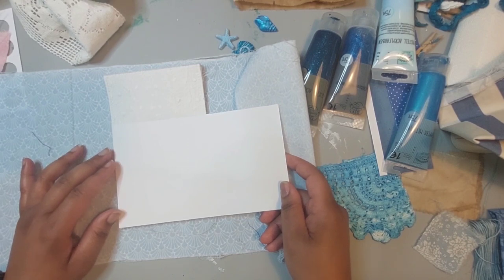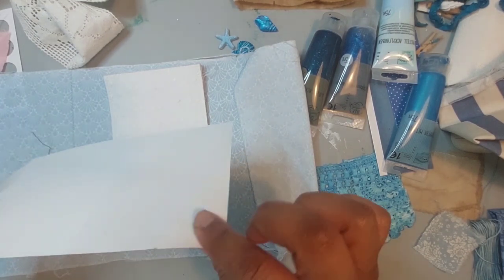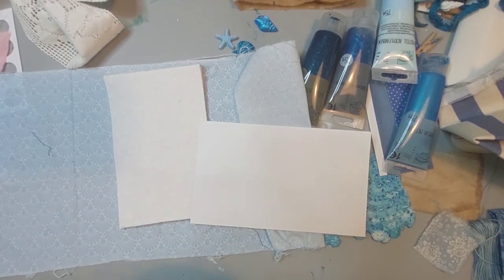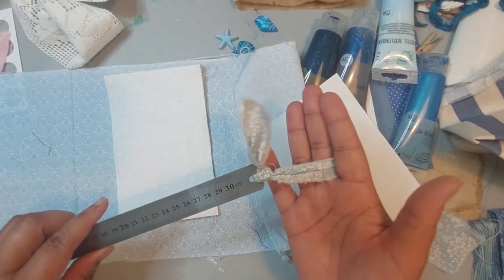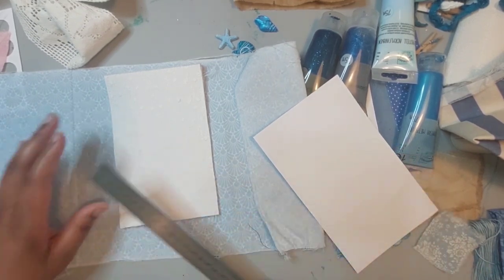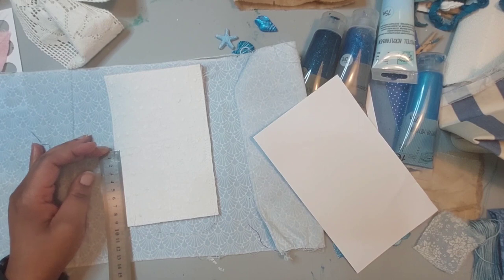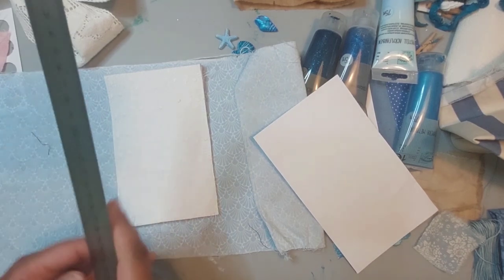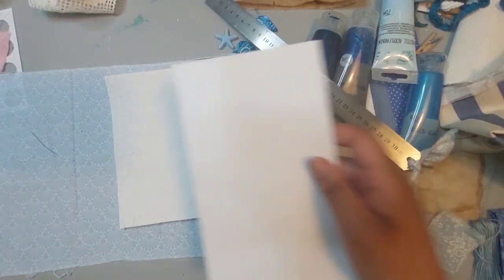I need to make a pocket for the front. I'm using what I think is 200 gram paper. Let me measure this — it's 12 centimeters wide and I want it about 8 centimeters high. So what I said was 12 by 9.